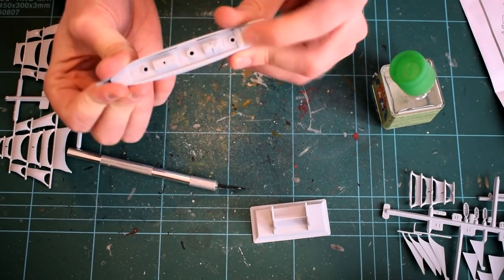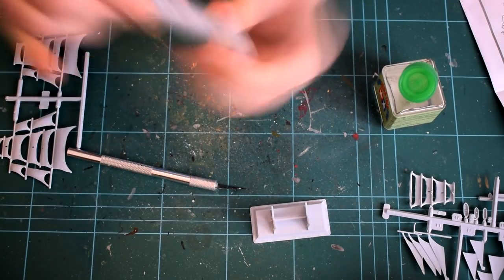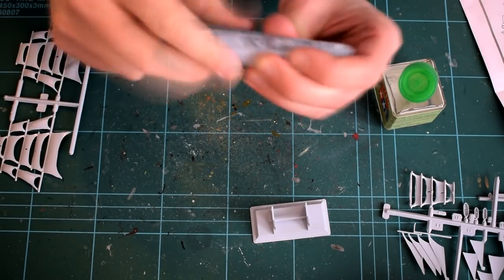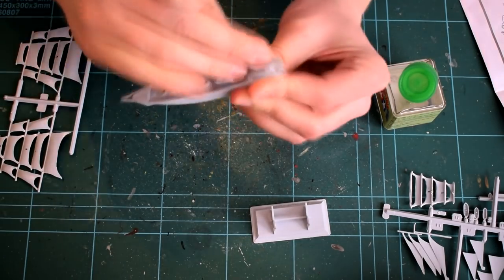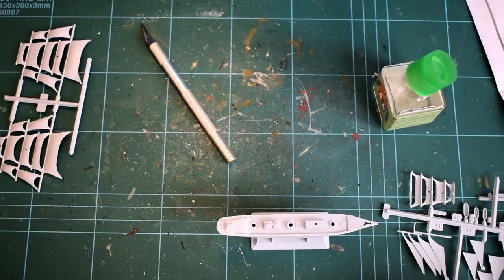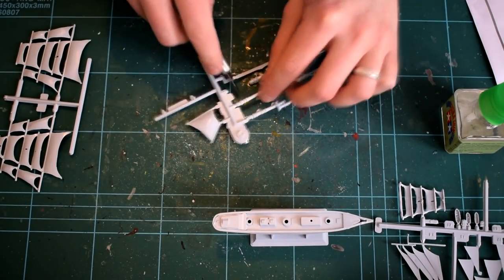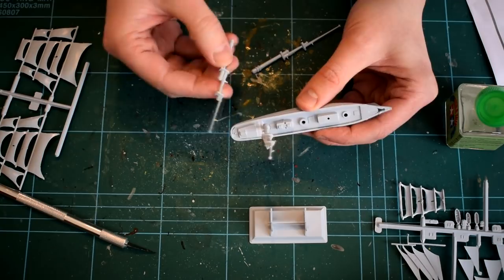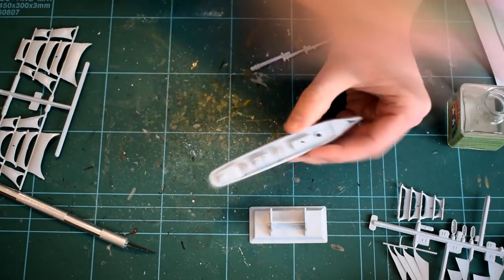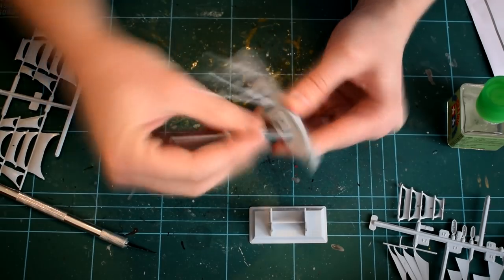Throughout this build I'm using Tamiya Extra Thin Cement instead of the included Humbrol tube. This is due to the Tamiya version having good flow and bonding qualities, and the addition of the applicator brush in the lid of the pot helps with accurate placement of the cement. Next, the masts of the ship were cut from their sprues, cleaned up, and cemented into their relevant holes in the deck of the vessel. I'm building this as per the stages in the instructions, which I do find ends up causing problems, but I'll talk about that a bit later.